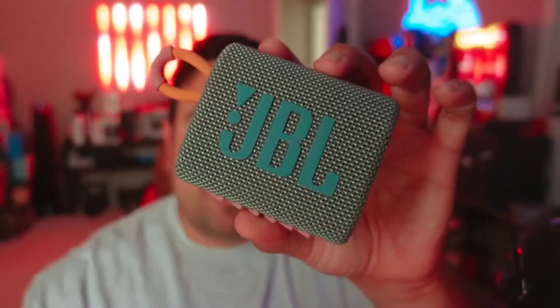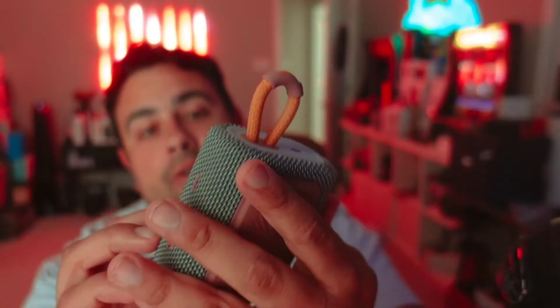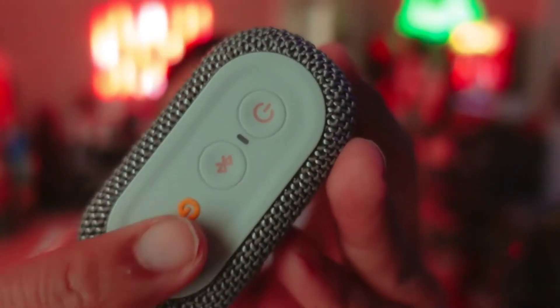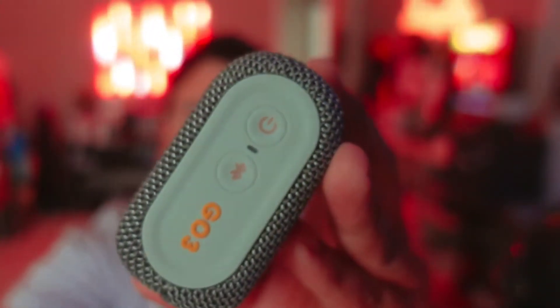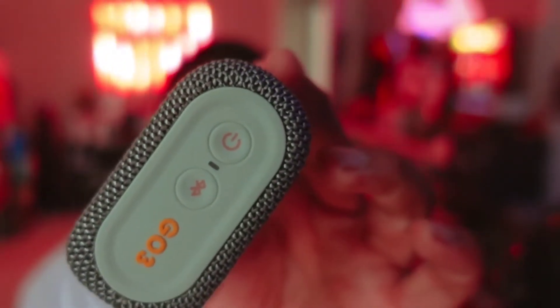Here we have the JBL Go 3. I absolutely love this speaker — it's very easy to set up and use. Right on the side here, we have our Bluetooth and our On button. We just press the On button to turn it on, and then hold down that Bluetooth button to start connecting to any devices around the area.